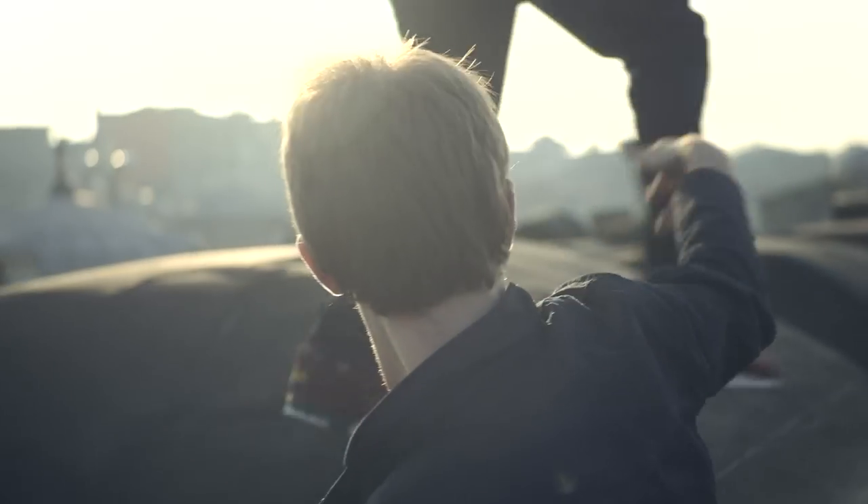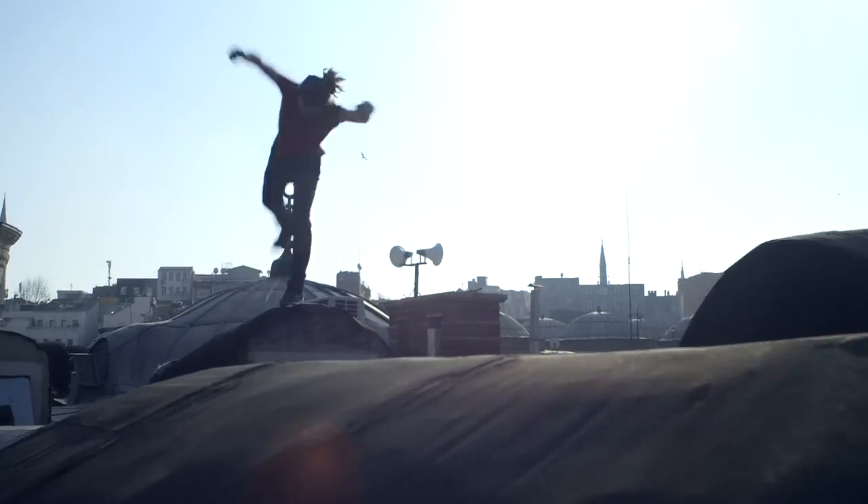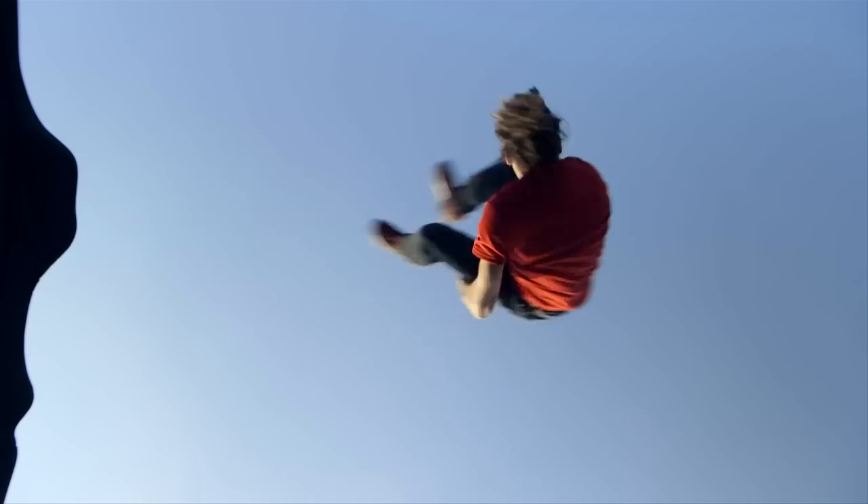I'm Scott Bass. I'm a parkour filmmaker and photographer. For me, the big part of my work is trying to capture movement in a way that looks as fluid as it feels.